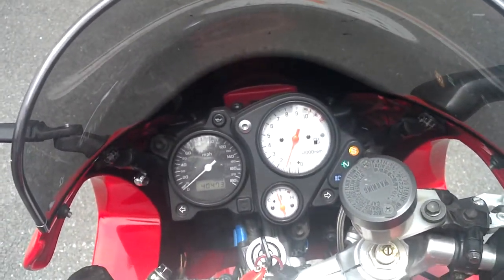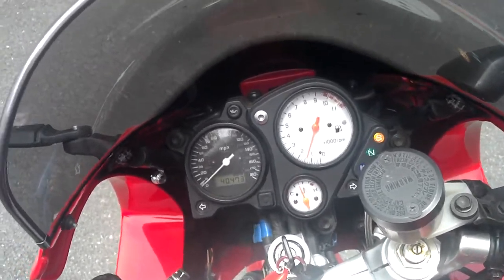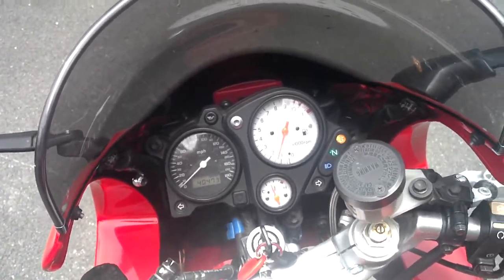Right around 1400 RPM. Sometimes when I flip the throttle she'll come down a little bit. It is carbureted, but nice and smooth — that's where it's going to sit.